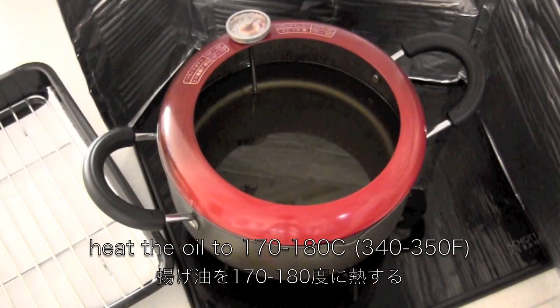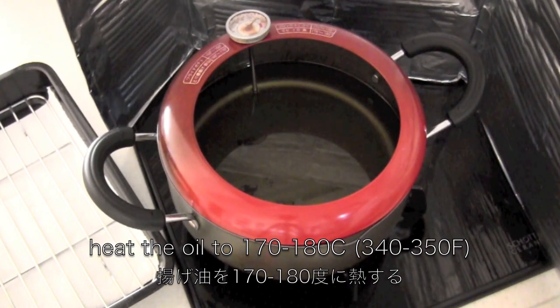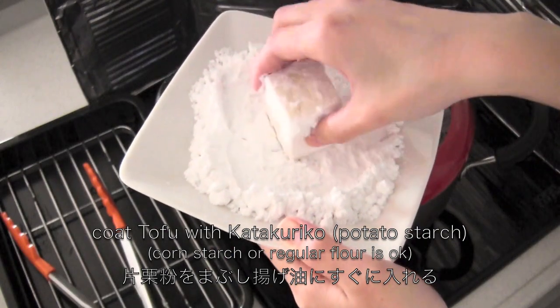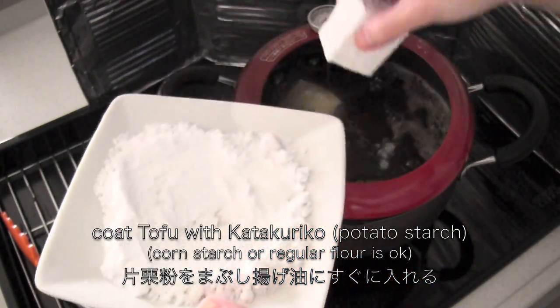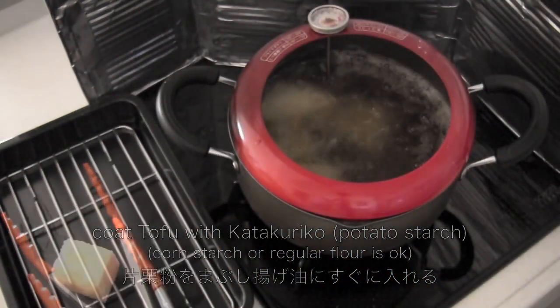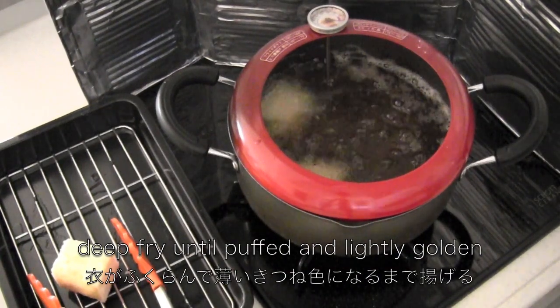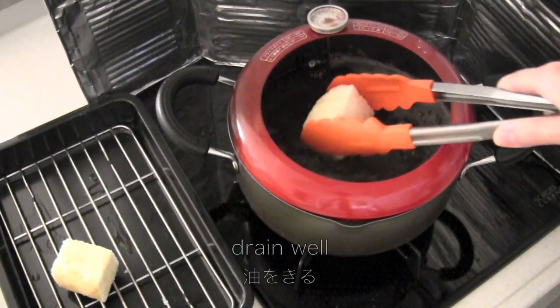Now heat the oil for deep frying. Coat the tofu with katakuriko potato starch, then drop into the oil immediately. Deep-fry until the surface has popped and is lightly golden brown, about two minutes. Then drain well.